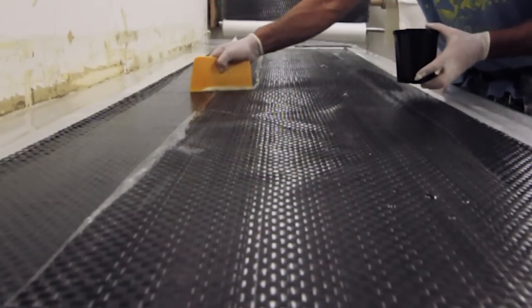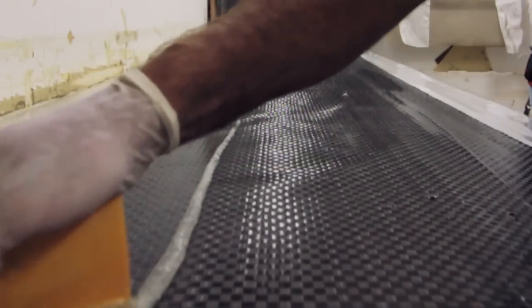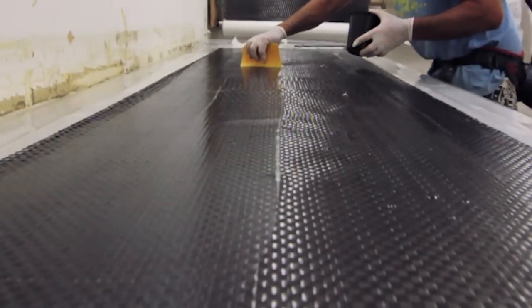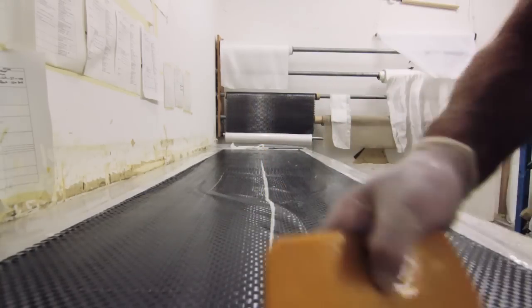The wetting out of the cloth is carried out on our wet-out table. This has heating elements underneath it, which allows us good control of the resin into the laminate, giving the best strength-to-weight ratio.